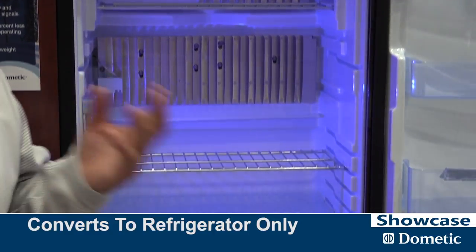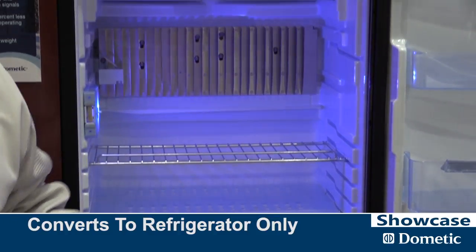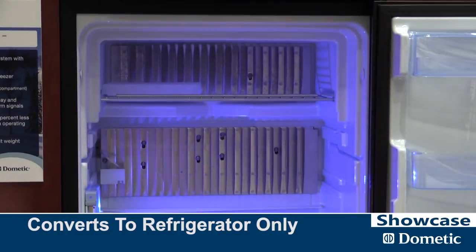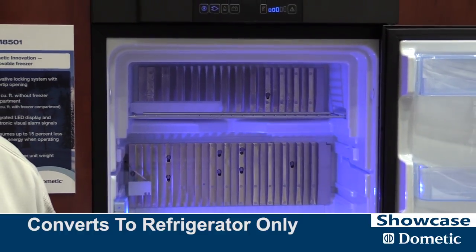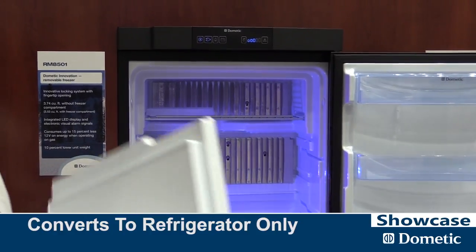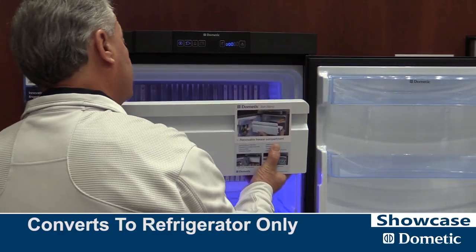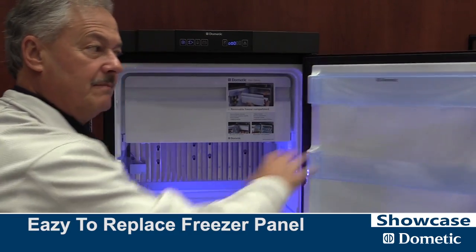The other thing it does is by removing the freezer you get a much quicker chill action. So if you've got warm pop, beverages, and water you want to put in here, with the freezer out you have a full refrigerator — all fresh food. And at the next trip if you decide you want the freezer, you simply take the freezer panel that you've removed, slide it back in, snap the clips, and you're off and running.